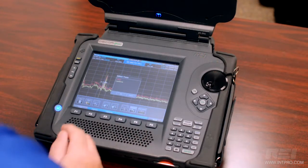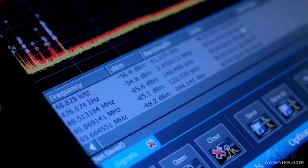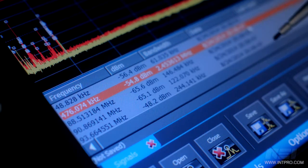The OSCAR contains a masking function for documenting new signals by creating a list of new signals which exceed a user-defined threshold. This helps the operator determine what signals are unique to the target area they are scanning.